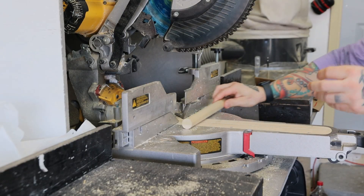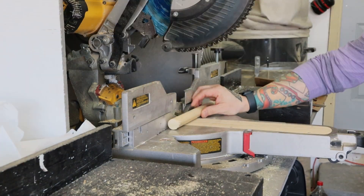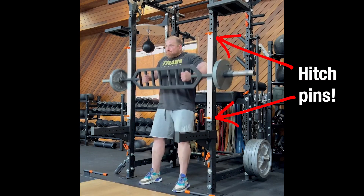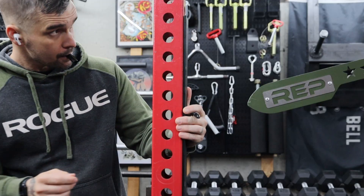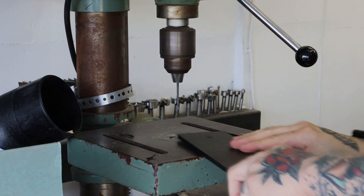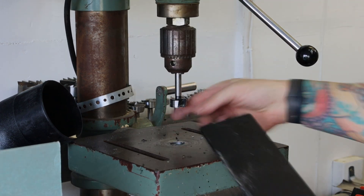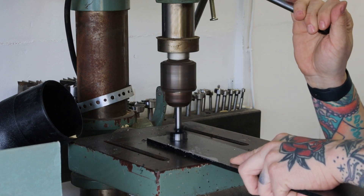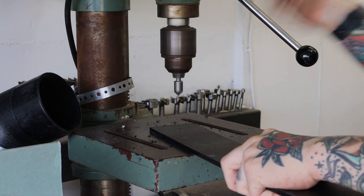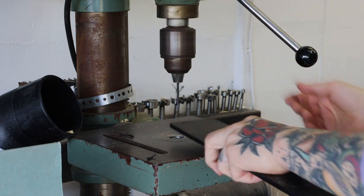My rack has one inch holes, so I take a one inch dowel and cut it into four four-inch pieces. If your rack has five-eighths inch holes or three-quarter inch holes, you can use hitch pins like this. Using my rack hole spacing as a guide, I mark where the dowels need to go. I use an eighth inch drill bit to drill a pilot hole, then I use a one inch Forstner bit, but I only go in about an eighth of an inch deep. Flip it over and use a countersink bit to make room for the screw head. Now repeat that process three more times.